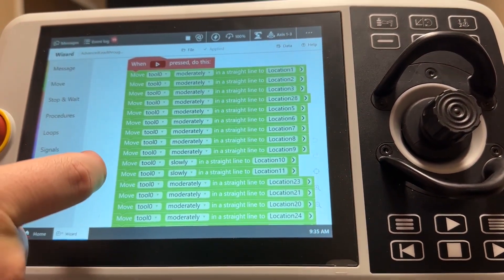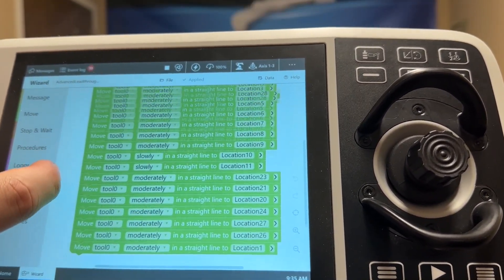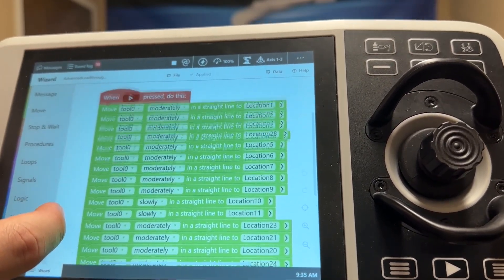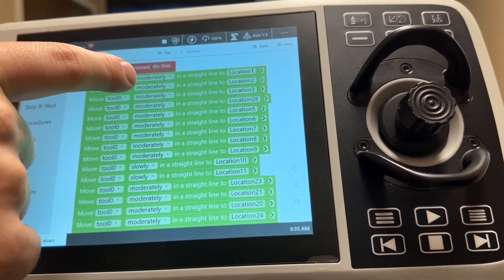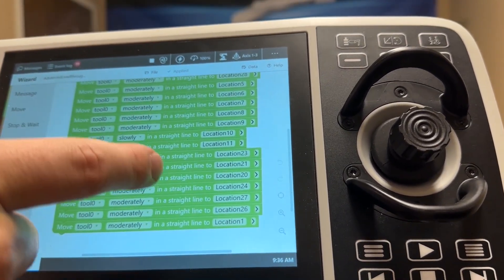So I've changed all the instructions here to move in a straight line. That way it'll more closely replicate what I did during the teaching. You can also see that I changed some of the speeds down to moderately and then a couple of them to slowly.